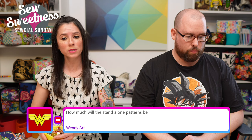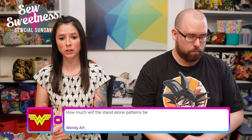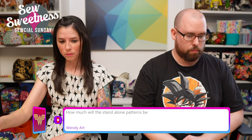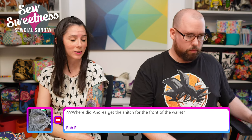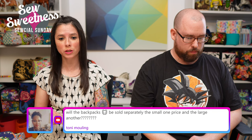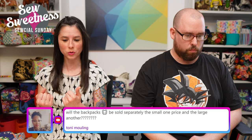Wendy asks about standalone pattern prices: the pattern by itself is $9, and the pattern with the video is $15 per title. Tony asks if the backpack sizes are sold separately — great question. The Marlin Backpack pattern includes both small and large sizes in one pattern, so you can choose either.